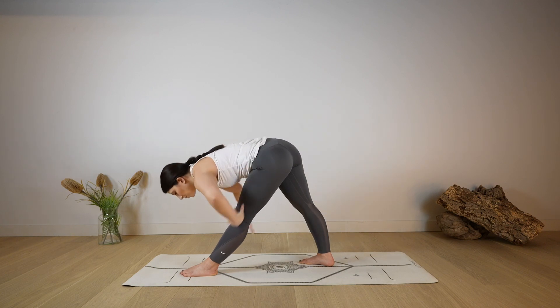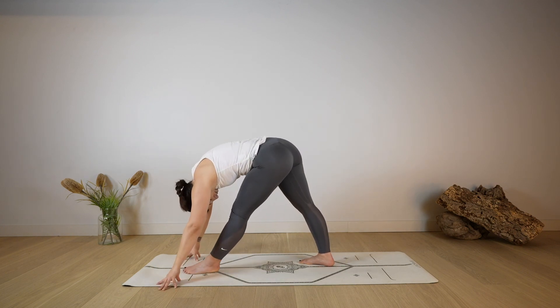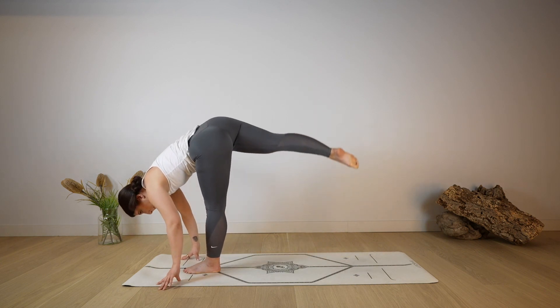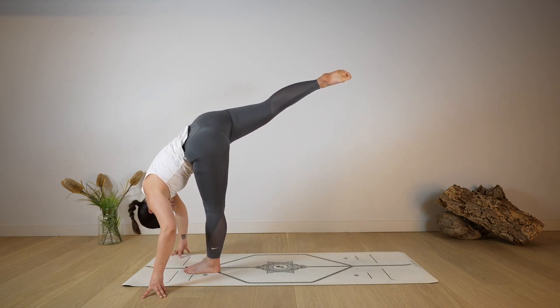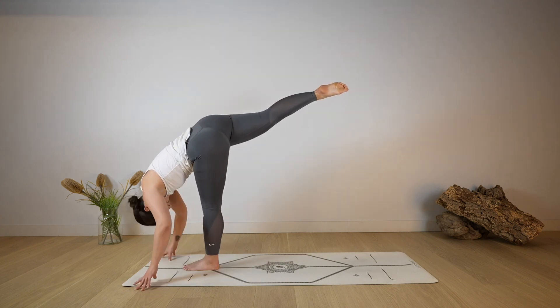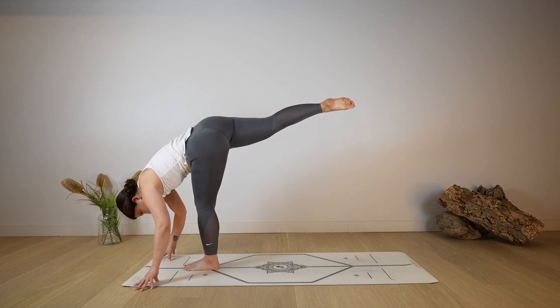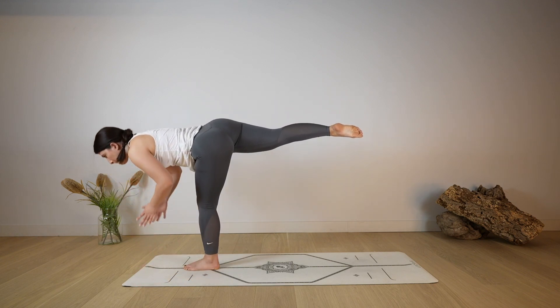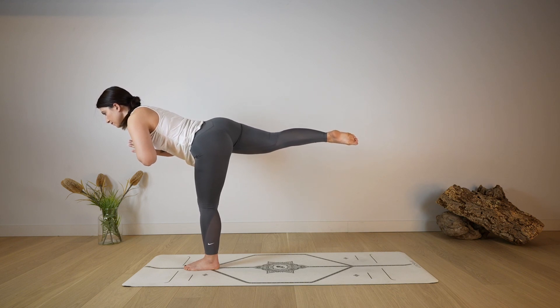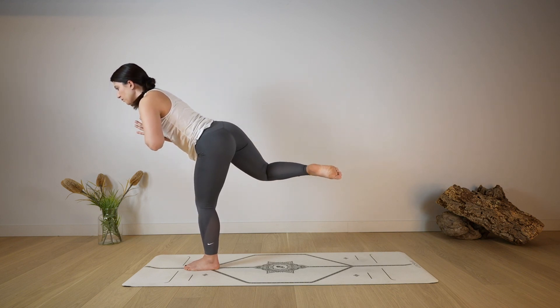As you exhale, release — extend both legs coming to pyramid pose, maybe getting the back leg a little bit closer. Hands on the ground as you allow the head to be heavy — option to bring the hands on the hips as well. Shift the weight forward into a standing split, kicking up with the right foot. Find your balance as you rise up with the chest, bring the hands into a prayer position, coming to warrior three. Keep the gaze to a steady point, keep lengthening from the crown of the head.